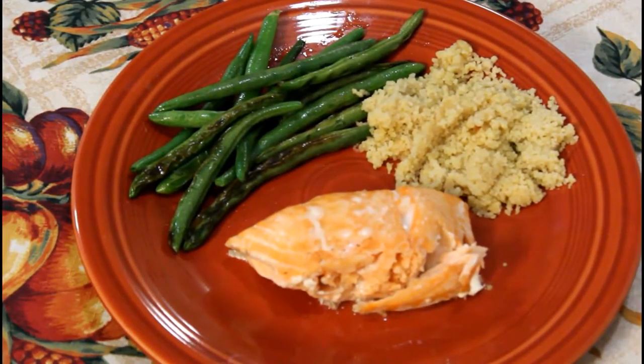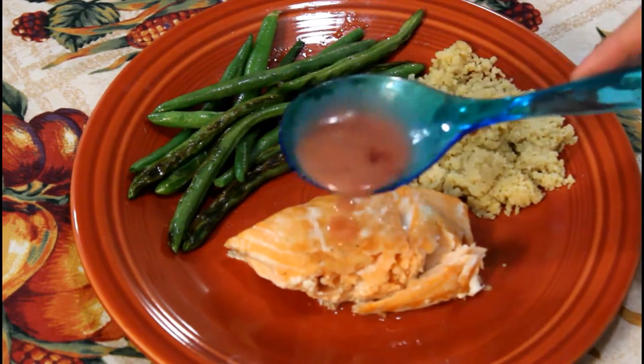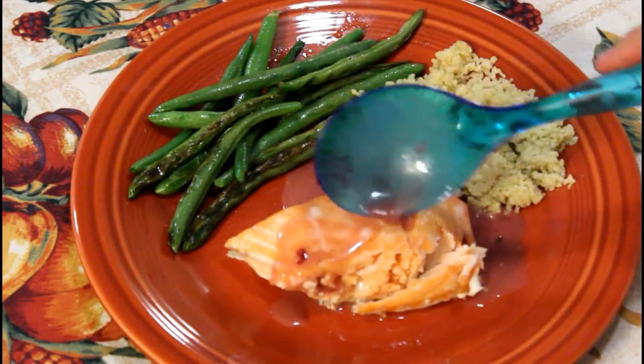I went ahead and made some green beans to go with it, and then some pine nut couscous — couscous, is that how you pronounce it? It's like a weird rice thing. I don't know, I kind of like it. Go ahead and drizzle on the sauce.